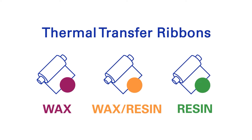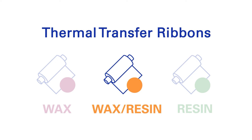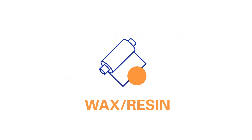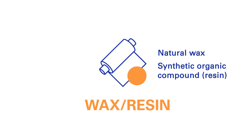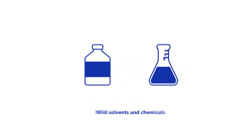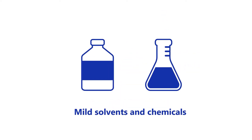Thermal transfer ribbons come in three main groups. This animation explains the specifics of wax resin ribbons. Wax resin ribbons are named after the combination of natural wax and synthetic organic compound, resin, that is used to carry the ink. They are the most versatile in application and offer good resistance against mild solvents and chemicals.